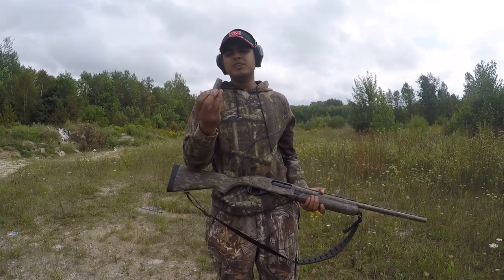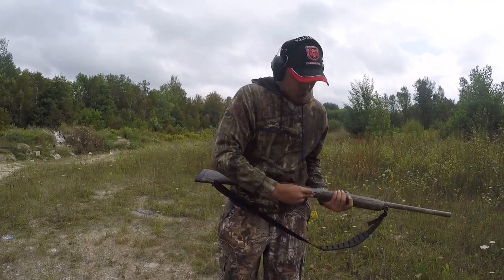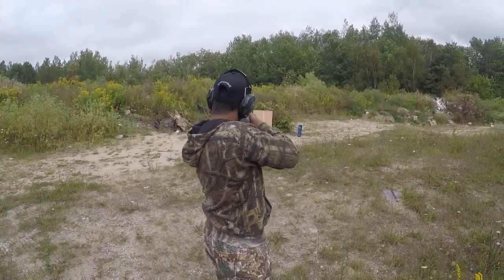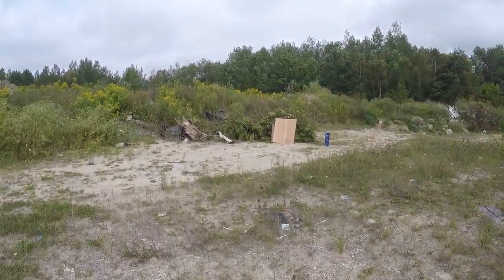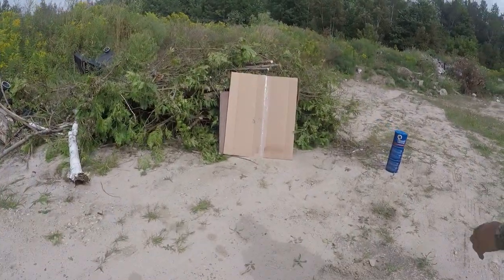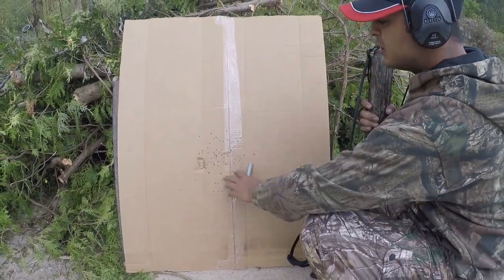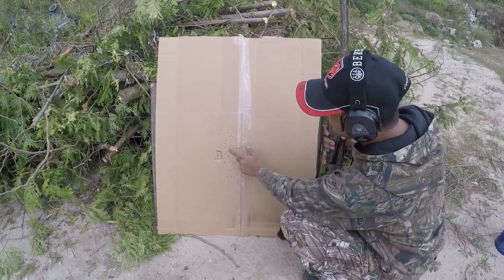The first shot I am taking is from this magnum shell — it's three and a half inch and the pellets are steel. So let's see the impact of it. This is a close-up from this cartridge — as you can see the impact of it. I am shooting from approximately 15 yards, so this is the spread from 15 yards from these magnum cartridges.